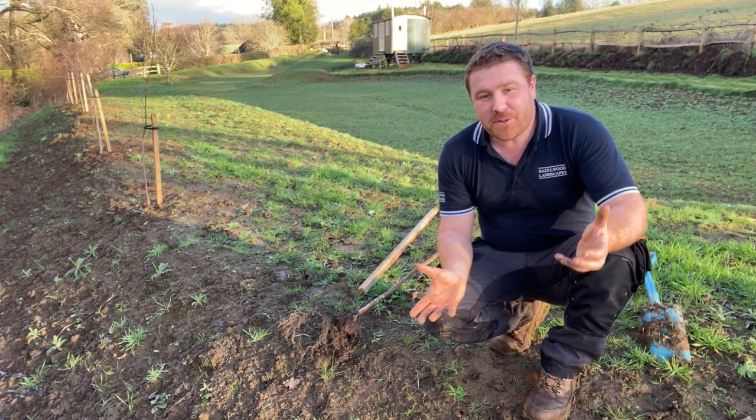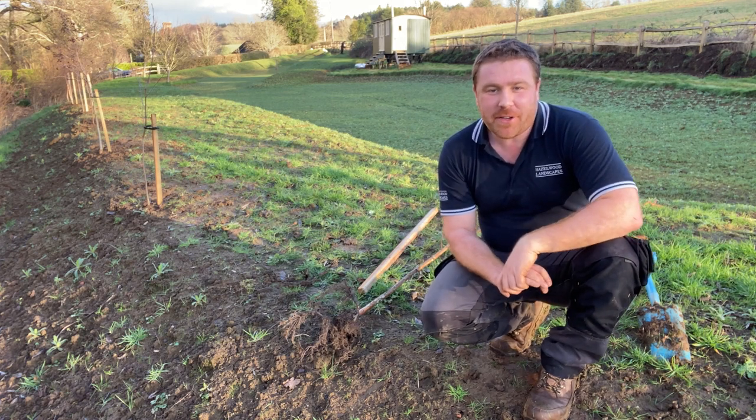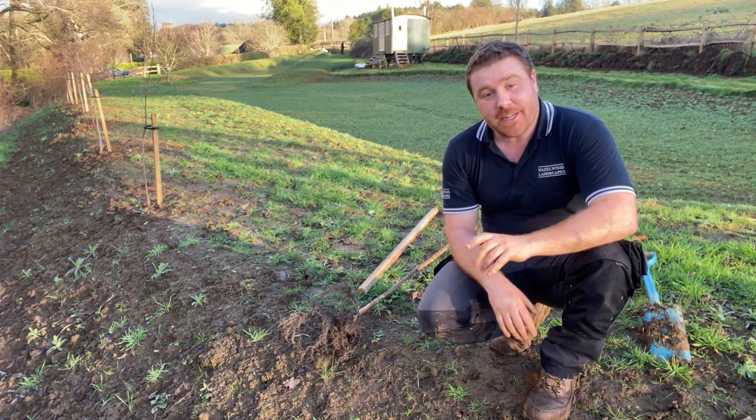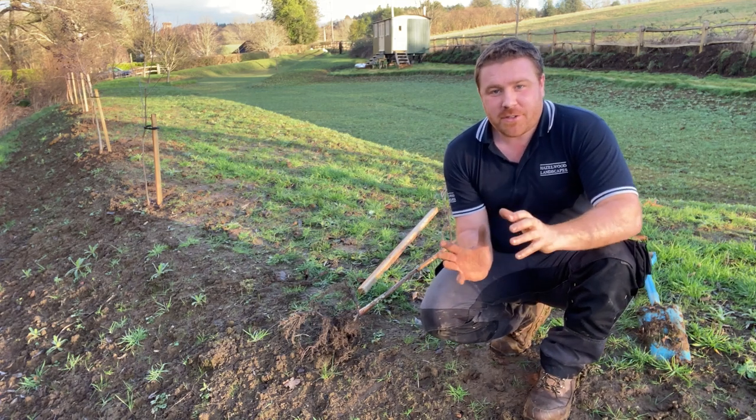Hello everyone and welcome to a sunny Surrey today, where we are going to be looking at how to plant a tree. This can apply to shrubs as well.